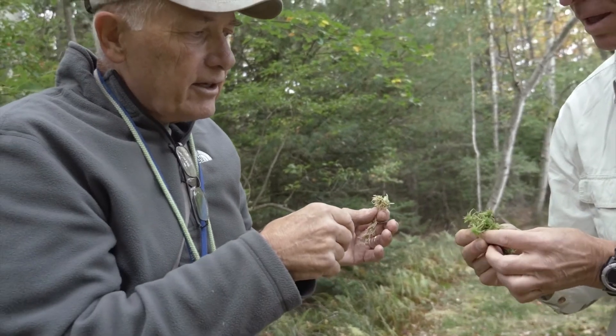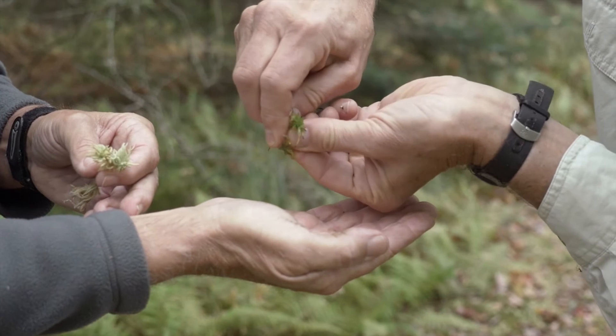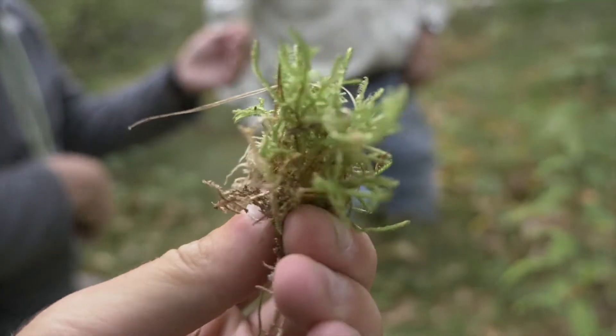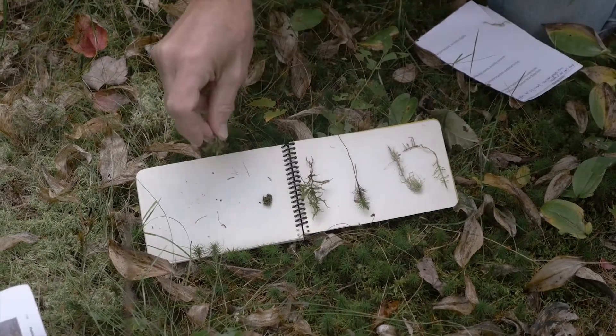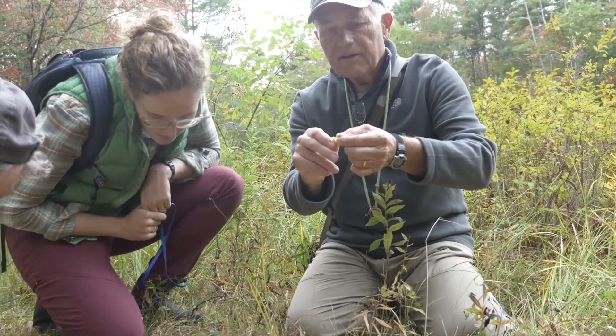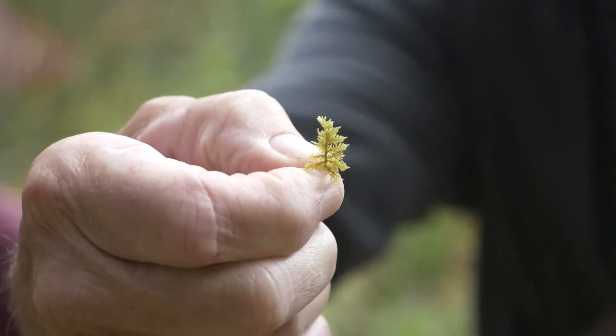Nat's got these plants here — we're going to see if we can squeeze any water out of them. Yeah, sure, we're getting some water out of there. Mosses are worth knowing and caring about because they play a crucial ecological role in preventing erosion, absorbing greenhouse gases, and slowing climate change.